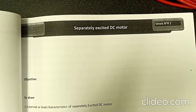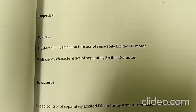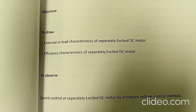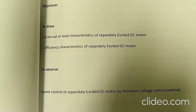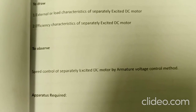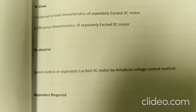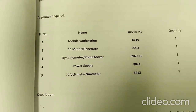Welcome to the second experiment of separately excited DC motor. In this experiment, we are going to see the load characteristics, efficiency characteristics, and speed control of the separately excited DC motor by armature voltage control method. The apparatus required is specified here, which you can see.